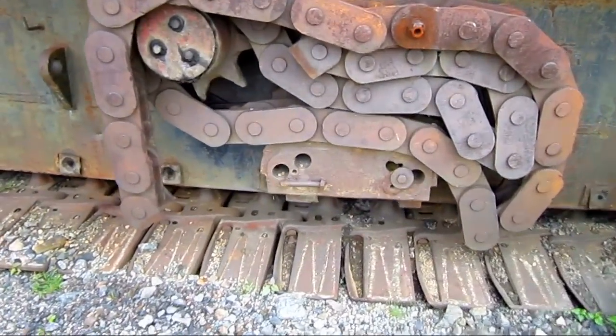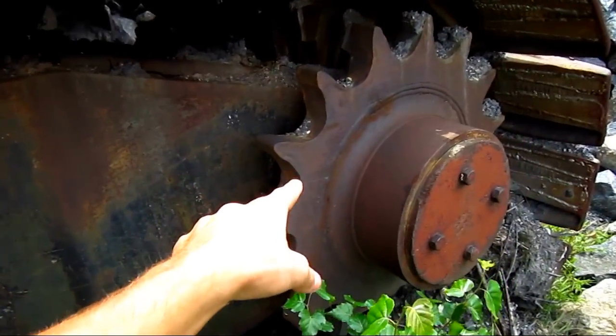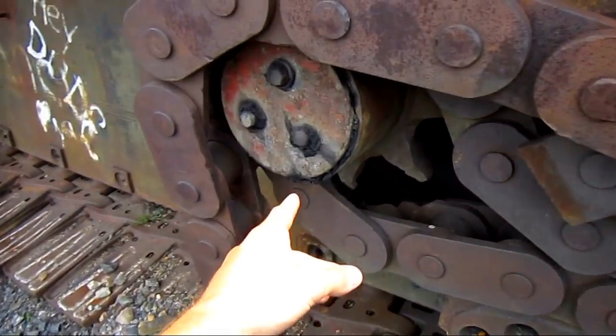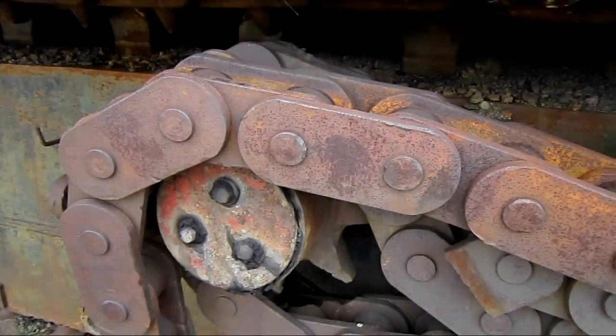This machine is chain driven, and here you can see the big chain that's been pulled back. Normally it would run back around the rear sprocket, which you see here, and it connects up to the drive sprocket right here. This connects inside to the propel motor, and when engaged, this is what will travel the machine.